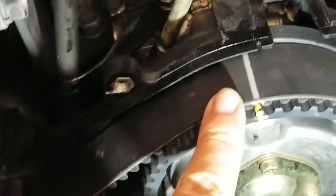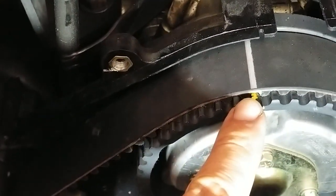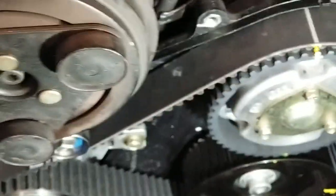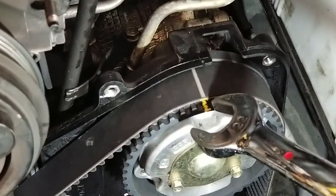This is a Mitsuboshi belt and it's marked perfectly — here and here. But it seems to be off a half a tooth, and that is actually normal. So don't freak out. What I do, and lots of other people including factory guys, have done this timing belt: if the belt is off just a hair right here, that's fine.